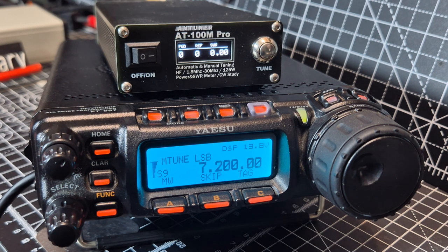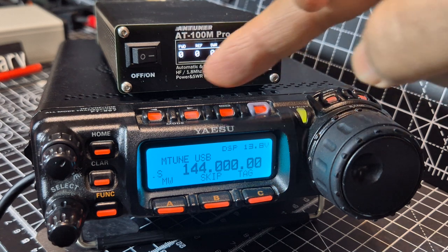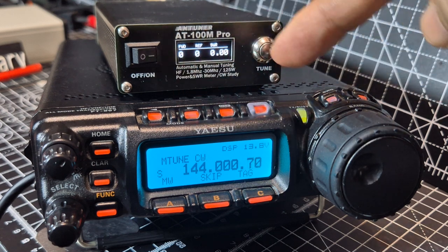Remember, the 857s are a shack in a box. So we can go up to two meters and change the mode to FM.